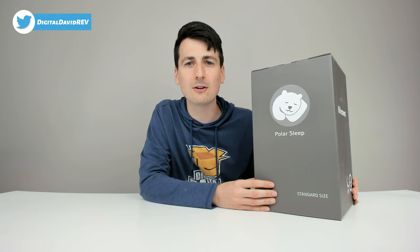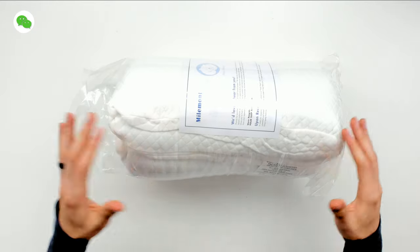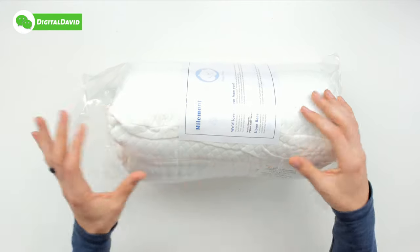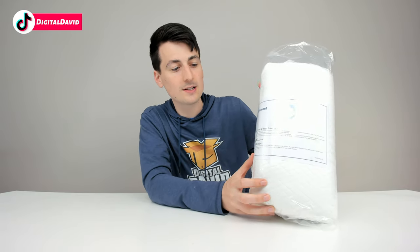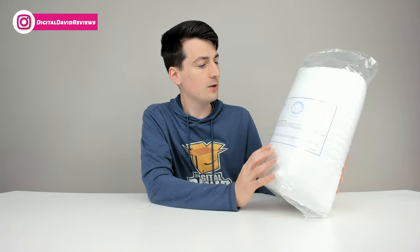Let's open it up and look at the package contents. We just have the pillow in a bag with a nice card from Myomont letting us know they'd love to hear from us if we have any questions. There's a special note that if you experience any odor, that's just the fresh foam smell and it will go away after a couple of hours — it's not harmful. I don't smell anything on this pillow, so I don't think we have the odor issue.